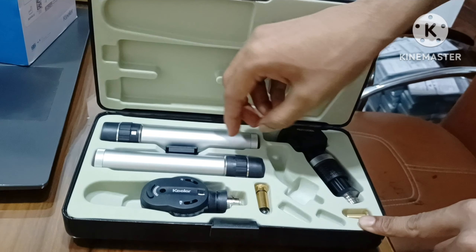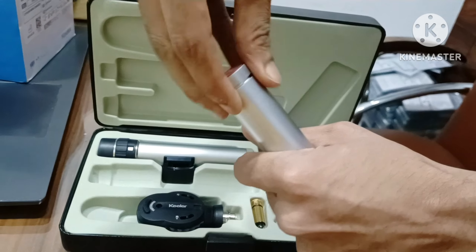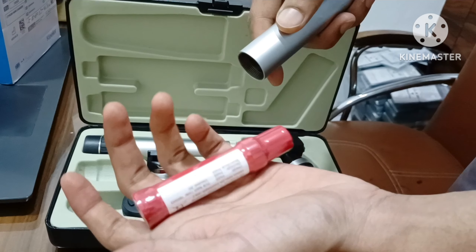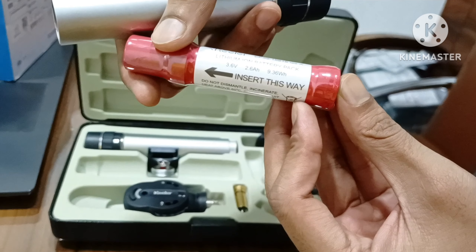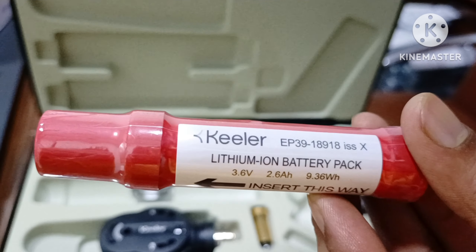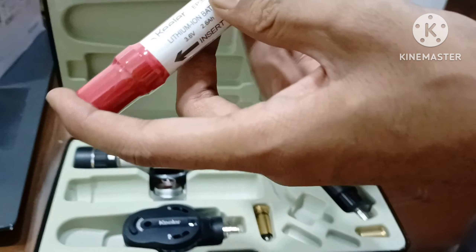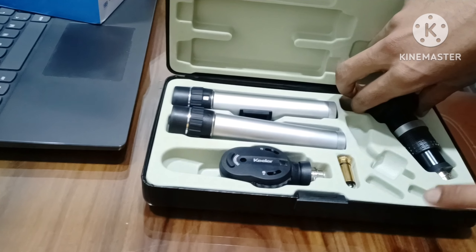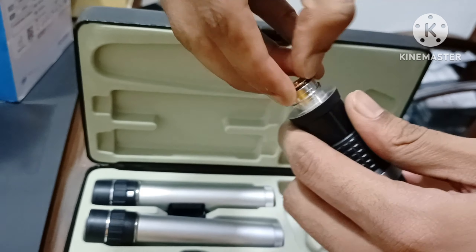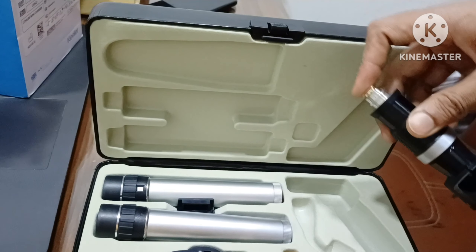One extra bulb, with two handle rechargeable with lithium batteries. One bulb infix and one bulb extra.